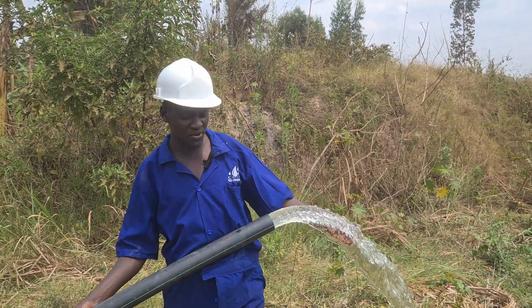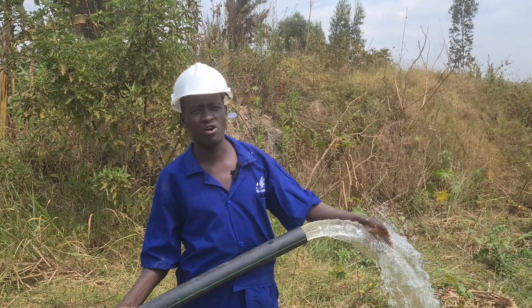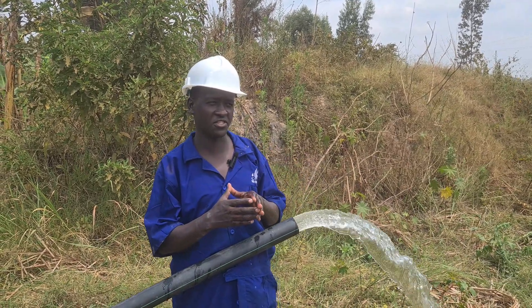Welcome to our demonstration video. We should demonstrate about a solar-powered fixed sprinkler irrigation system.